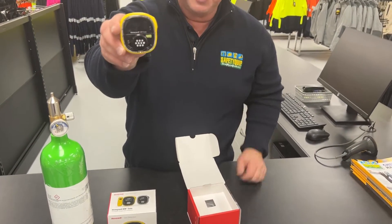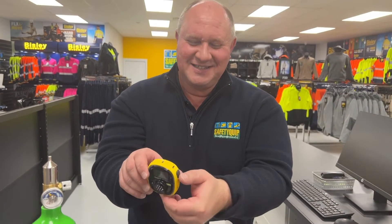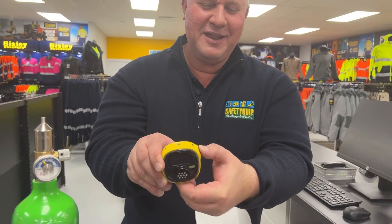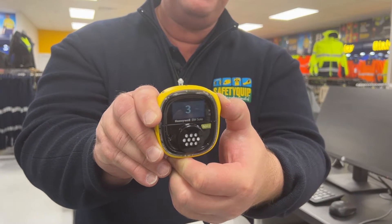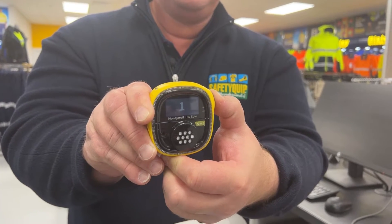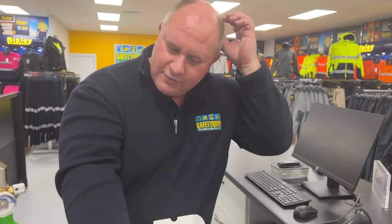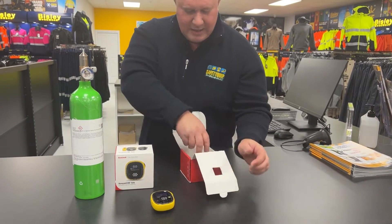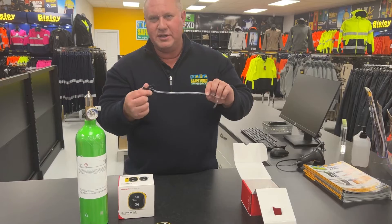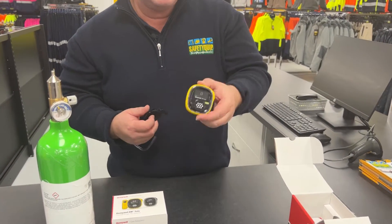I'm going to switch that on now. These are nice and compact with just a single button operation, so I'll power that up now — press and hold and the gas detector will power up. So that'll run through its startup cycle. While it's doing that, I'm just going to get out what we call a calibration cap or bump test cap, which allows us to feed gas into the gas detector.